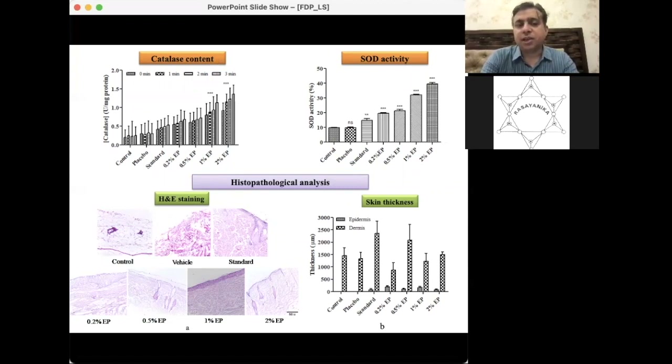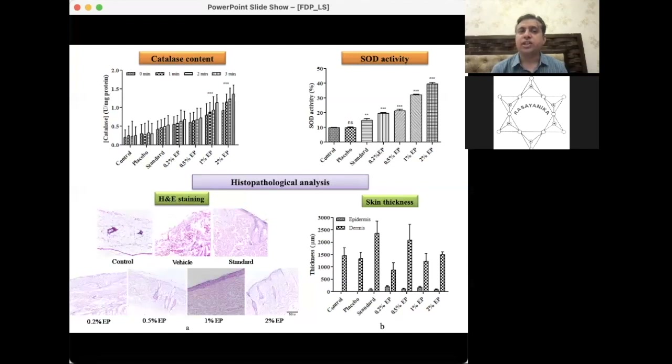The enhancement in intrinsic antioxidant activity confirms the formulation is working effectively. Not only is it healing the tissue, but the immune system is also responding positively. Continuous application of ethyl pyruvate helps not only in the healing process but also activates intrinsic immune systems to enhance wound repair.